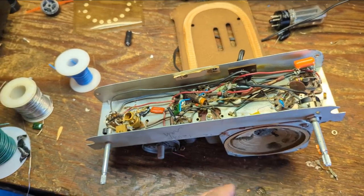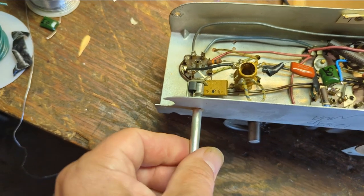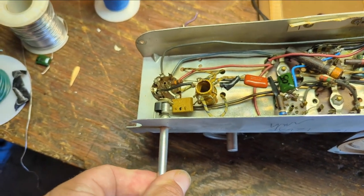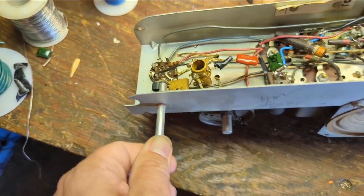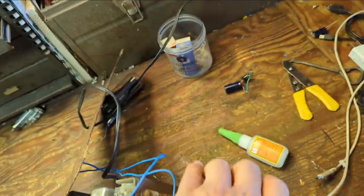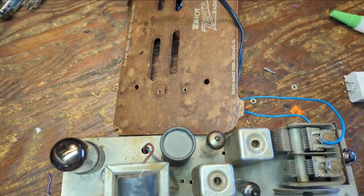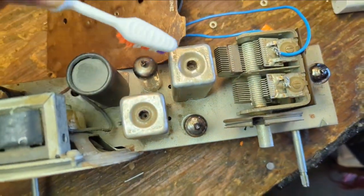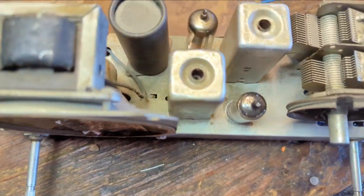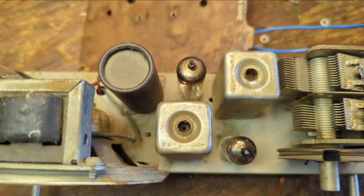I think it needs a realignment — that doesn't sound good at all. By the way, what is this thing here? It's a friction clip stuck in there — I'm guessing it's supposed to be there, maybe to make the tuning feel more precise. Let's take a look at the IF cans. There's a bunch of dust down in there. Looks like hex adjusters — let me see if I have the right tool for those.